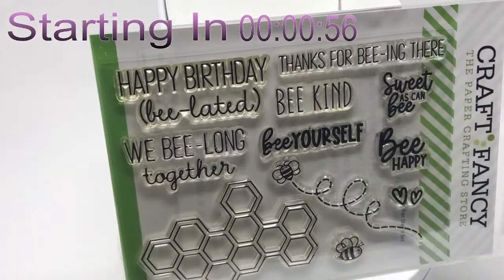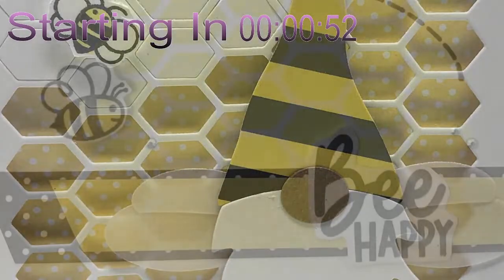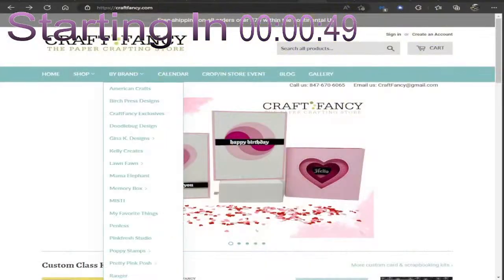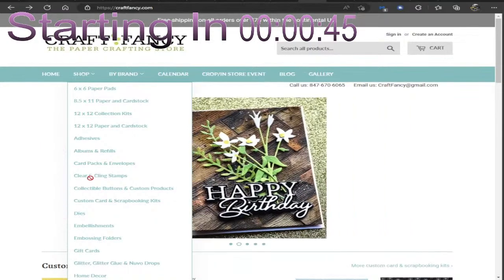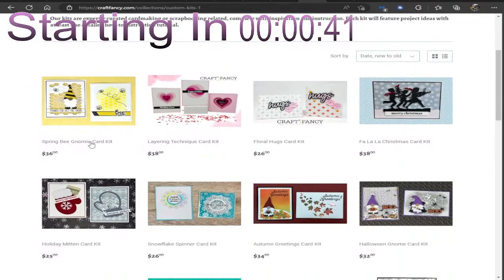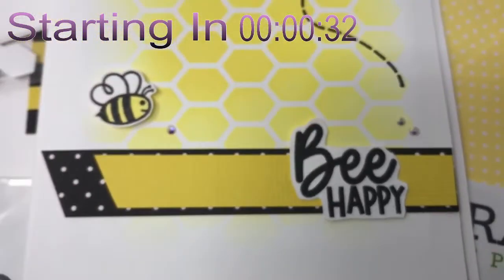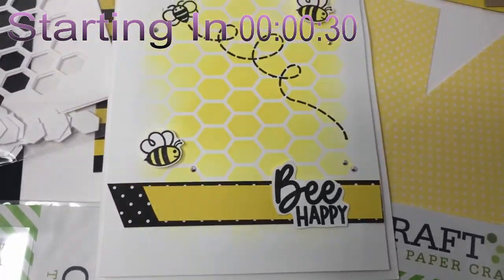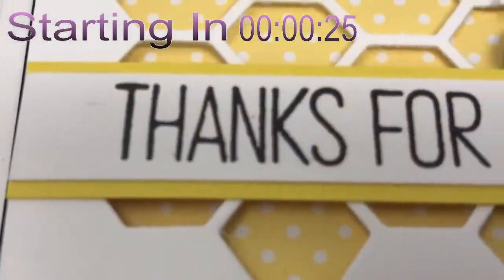Adhesives are also not included. Head over to www.craftfancy.com, go to Shop, then Custom Card Kits to get that honey-sweet deal for $36. It's the Spring Bee Gnome Kit — make sure you add it to your cart. It's going to be unbelievable when you do your project with us on April 15 in the one-of-a-kind group. Can't wait to see you there!